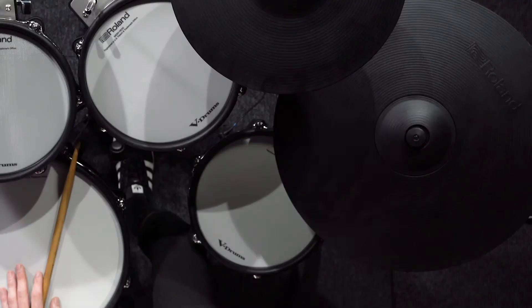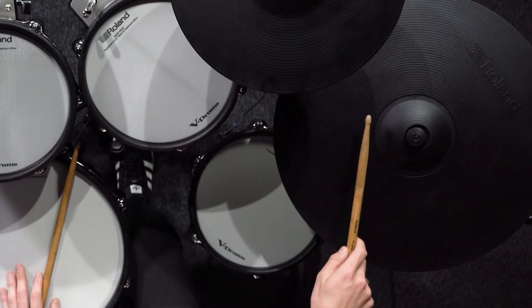The next kit is the NY BOP. My favourite part about this kit is the sizzling ride and the sharp, boomy toms.